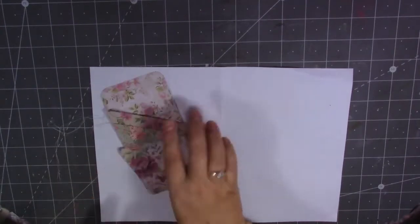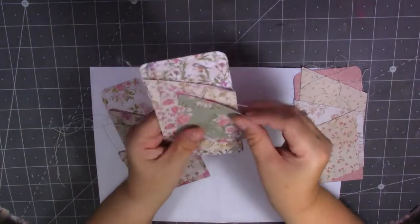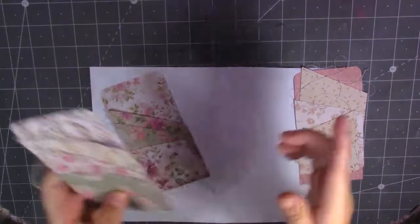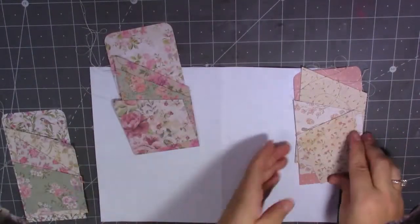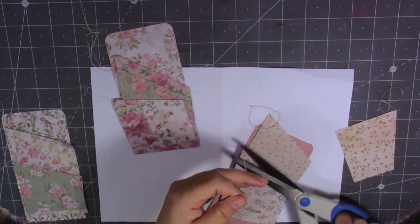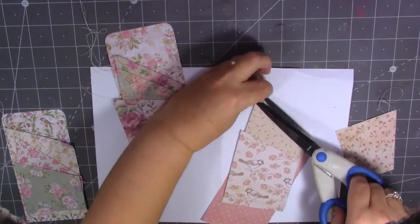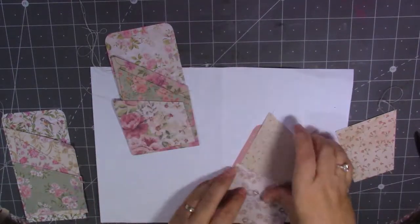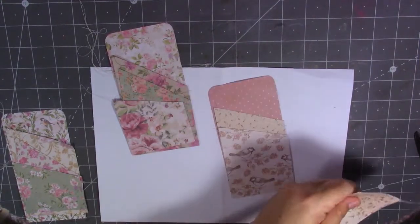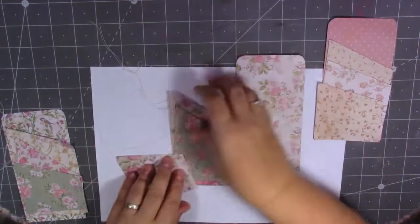I've stitched over the pockets — I'll show you what I've done. I've just stitched across each one, and then at the end I'm going to sew right around the outside. I just like the stitching on them. Obviously you don't have to stitch if you haven't got a sewing machine — just glue them down. I'm just going to cut off the cotton tails. I just like to use my sewing machine on my ephemera.